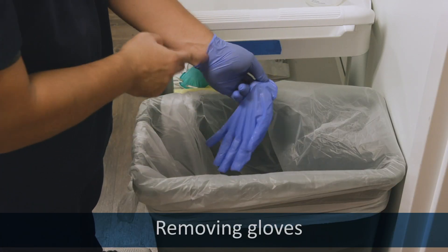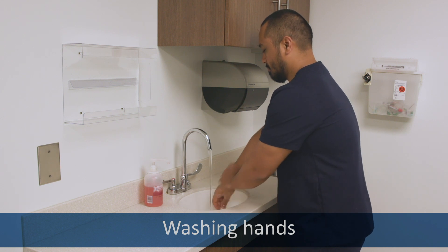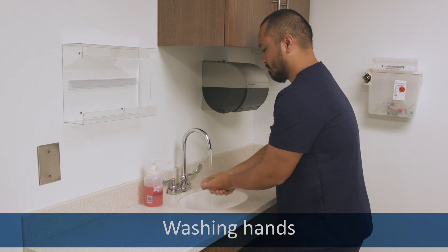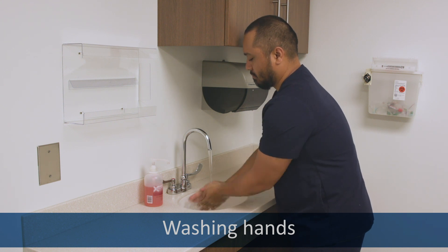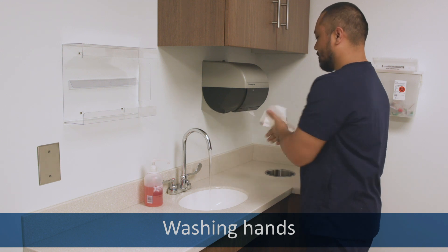Remove your gloves. Now thoroughly wash your hands. Turn on the water. Use plenty of soap. Wash your thumbs and fingernails and in between your fingers and your forearms. Rinse all of the soap off. Dry your hands and use paper towels to turn off the water.